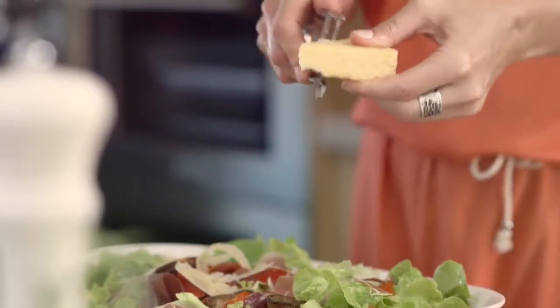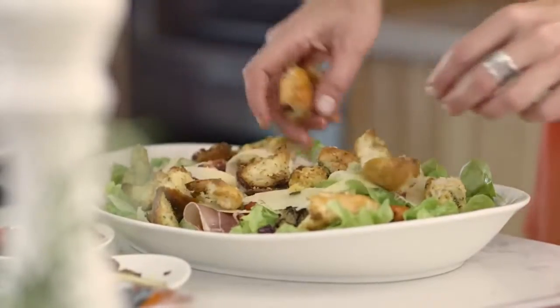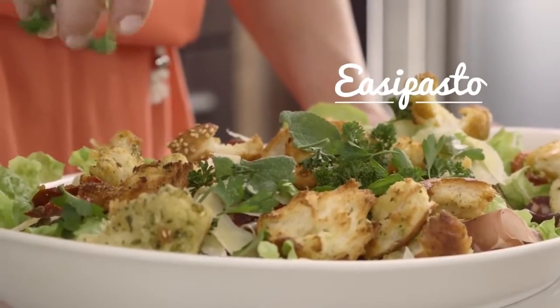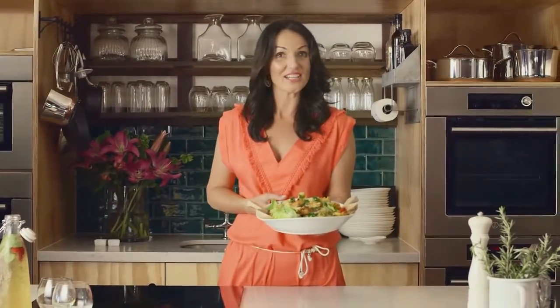I love to finish off this salad with some fresh shavings of parmesan cheese. Top this with the chunky rosemary croutons and a scattering of flat leaf parsley. I really love this salad idea — it's a great way to use up a delicious selection of antipasti, and it is all available from your local IGA.